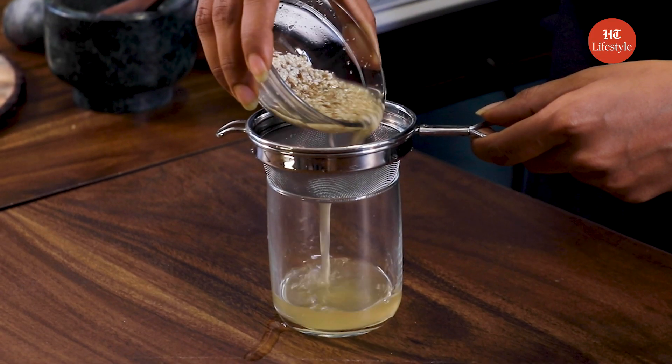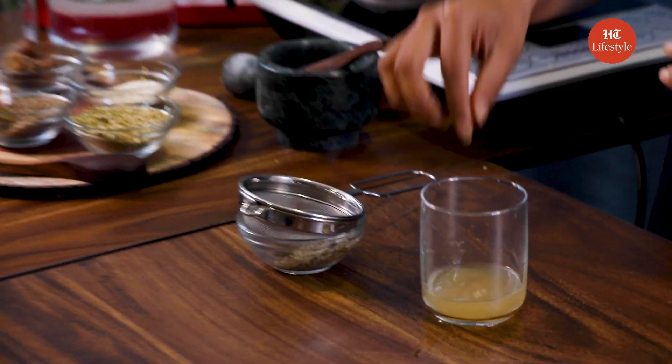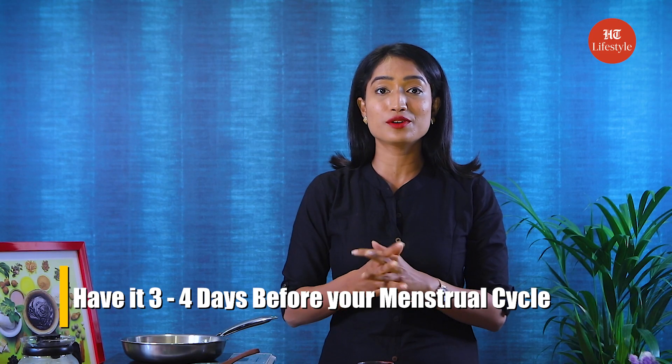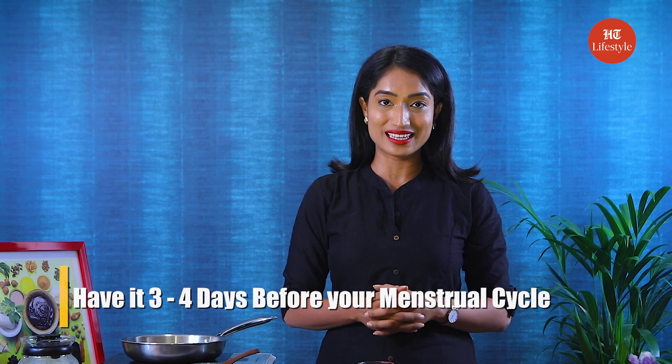Now it's time to strain it. You can consume this mixture with water or you can add jaggery to it and then consume it. Let's mix it. You can have it 3-4 days before the commencement of your menstrual cycle.